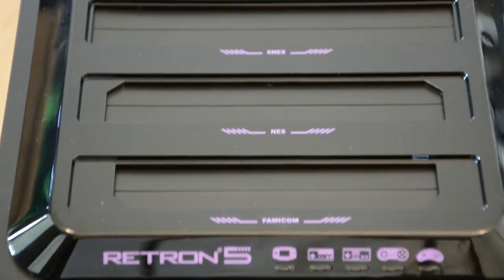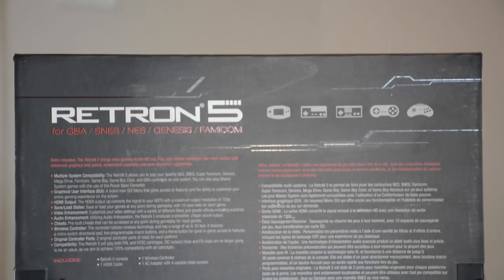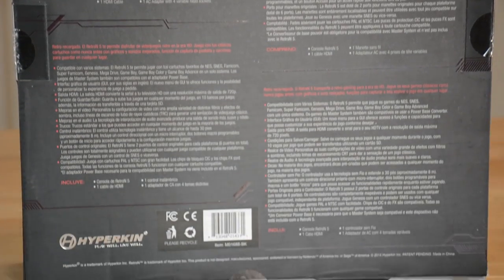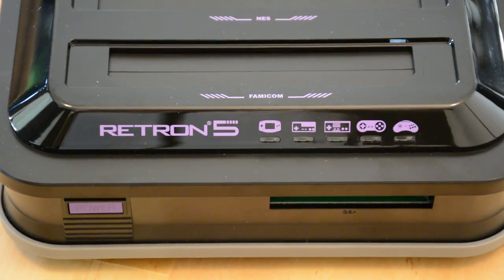The Red Run 5 has 5 cartridge slots for the NES, SNES, Genesis, Famicom, and Game Boy Advance, and it will also run Super Famicom and Mega Drive with a converter, plus Game Boy Color and Game Boy cartridges. So technically it supports 9 systems — but who's counting?